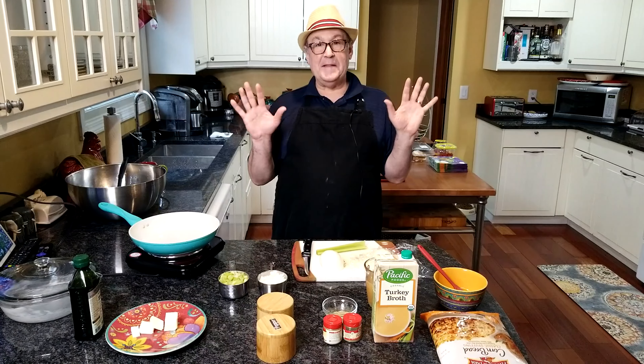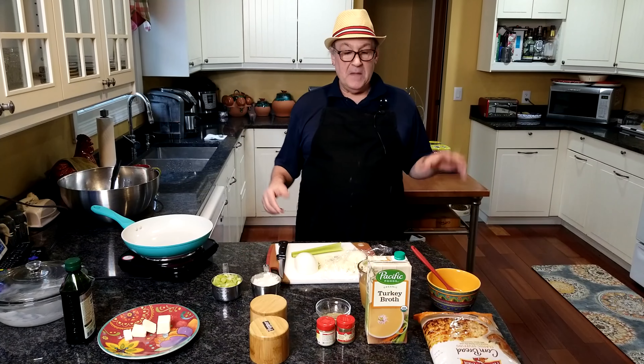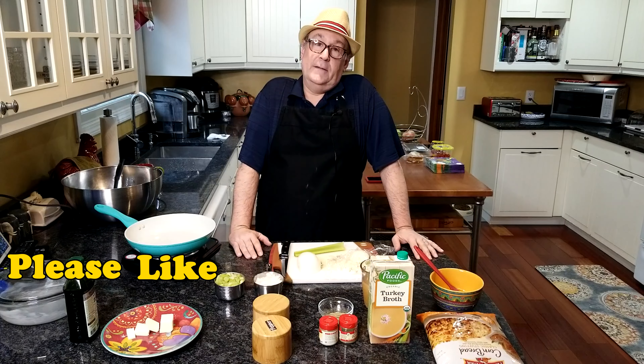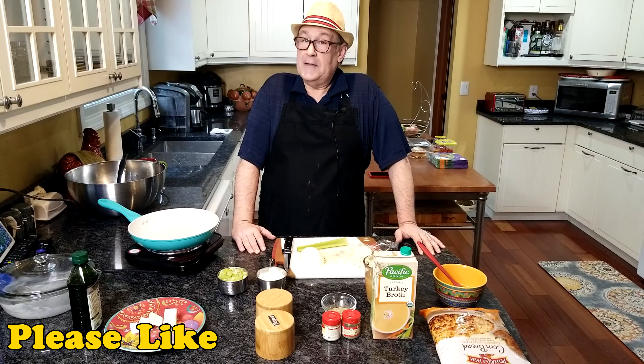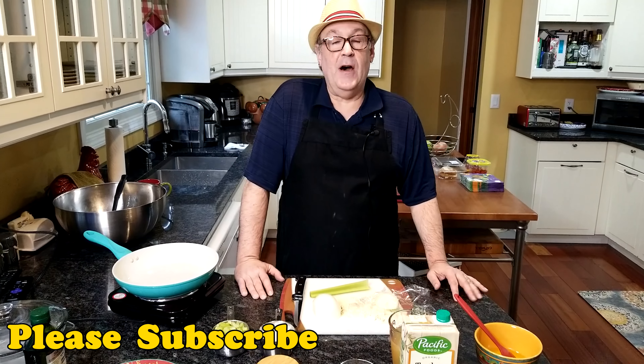Welcome to Cherry Hill Home Cooking. My name is Mark. Before I say anything else, if you hear some banging in the background, we're having some work done on our garage. So that's what that is. Wade isn't throwing things at me from behind the camera.